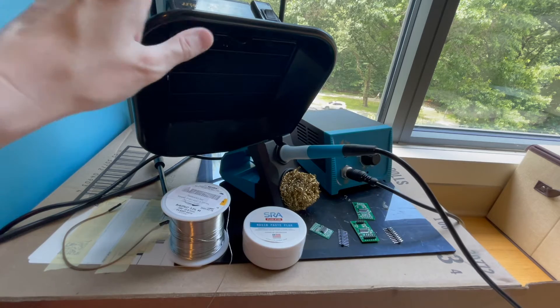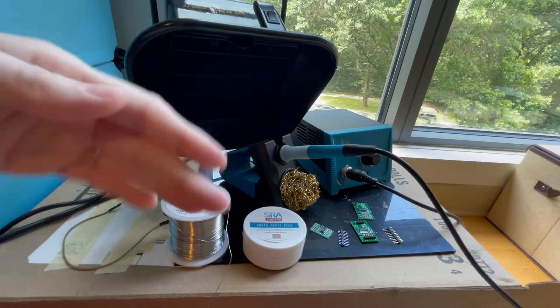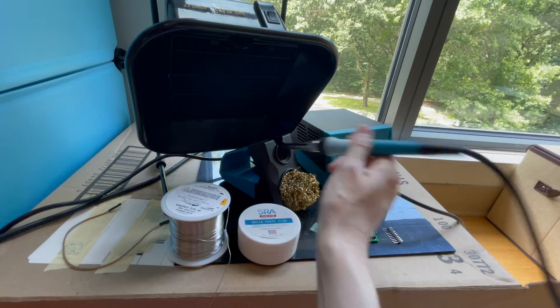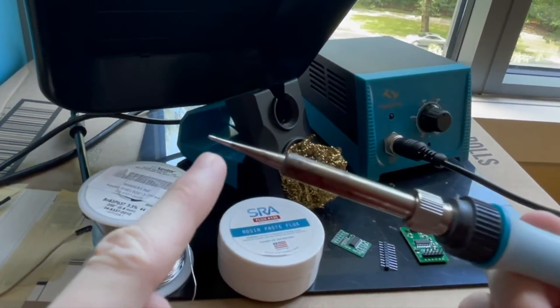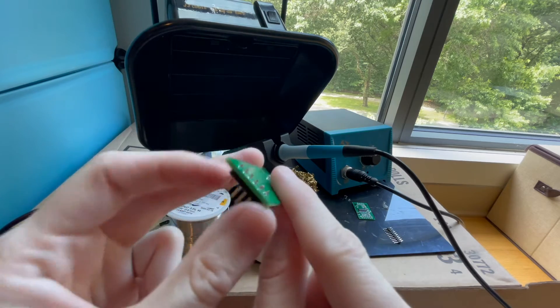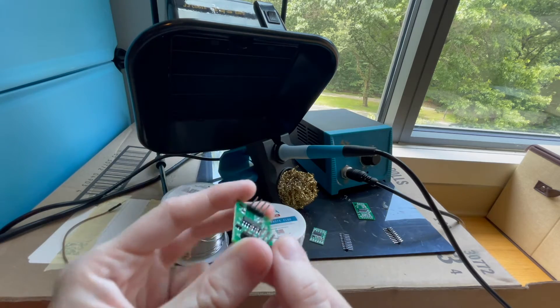I also have this — it's kind of like a mini fume hood essentially. It has a filter and the airflow goes this way to remove the smoke from the area. If you look up fume extractor or smoke absorber online, you'll probably find one of these. Now, the first step is to tin the tip, which is extremely important. If you don't tin the tip and prepare it properly, you won't be able to get the solder to flow properly and to have good joints for a good connection.